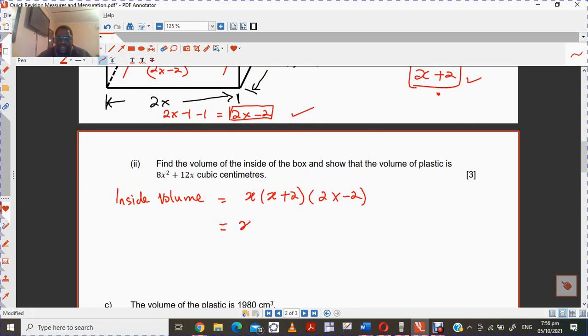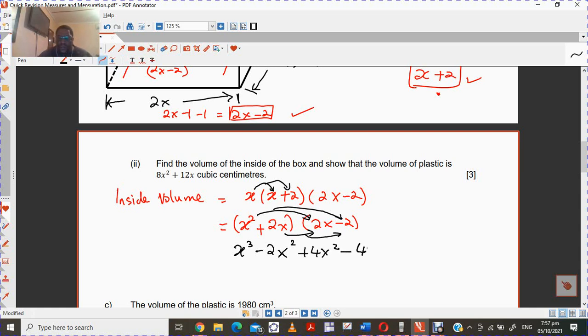Let's clean this up and multiply it out. Multiplying x by x plus 2 gives x squared plus 2x. Then you multiply that by 2x minus 2. Working through: x squared times 2x gives 2x cubed, x squared times minus 2 gives minus 2x squared, 2x times 2x gives 4x squared, and 2x times minus 2 gives minus 4x. So this cleans up to 2x cubed plus 2x squared minus 4x.